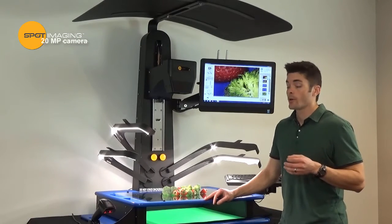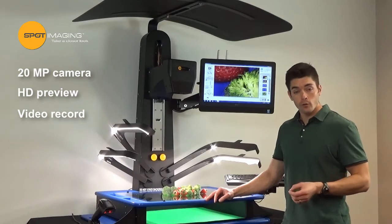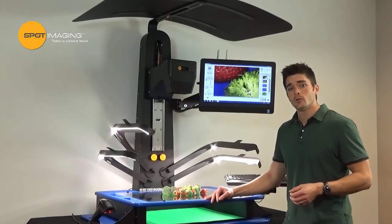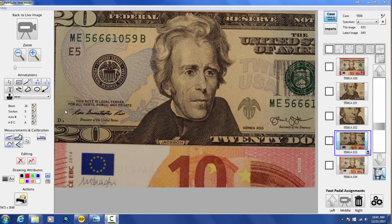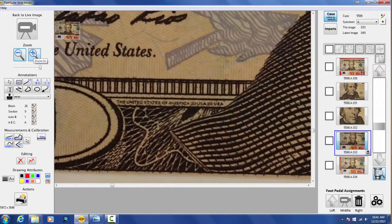The 20 megapixel camera has auto brightness, auto focus, HD preview, video record, and video conferencing capability. This high resolution allows you to take a picture of your entire specimen and crop sub-regions of that specimen and still end up with enough resolution to be publication quality.